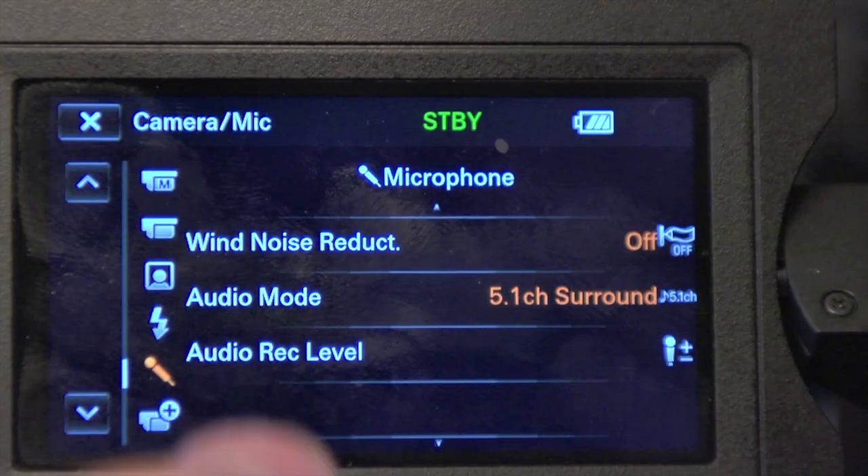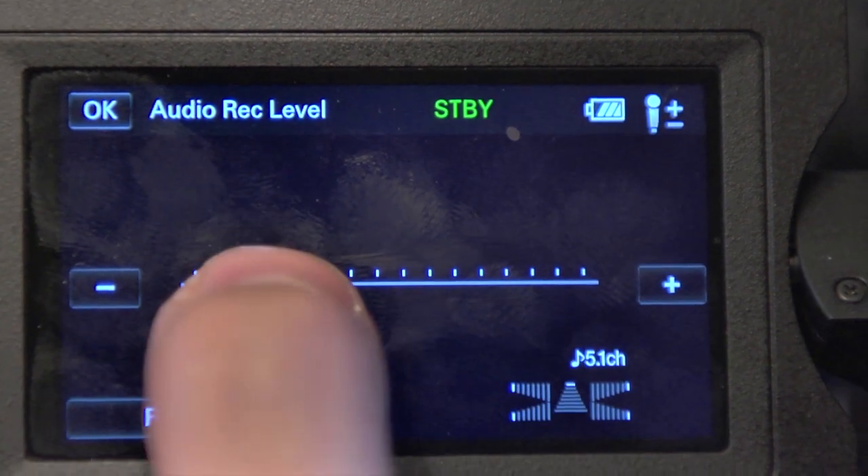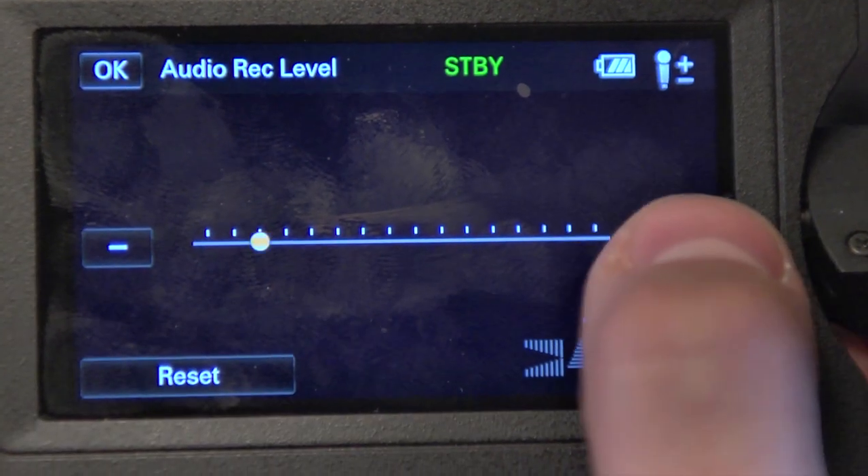Audio levels were a big problem too — the VG10 didn't have any control of audio levels. The VG20 does give you audio level control; I think they could have implemented it better because it uses the touch screen, but it works and it's better than nothing. They've also expanded their frame rates to give videographers more control: 24 frames per second, 30 frames per second, and 60 frames per second are all options.